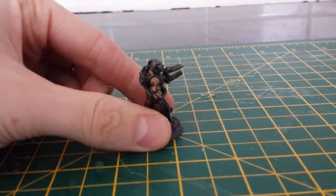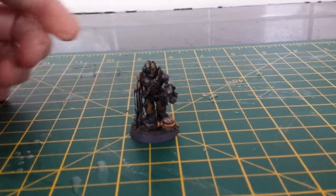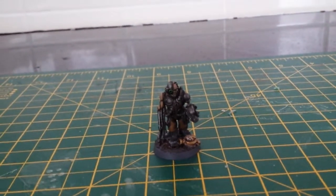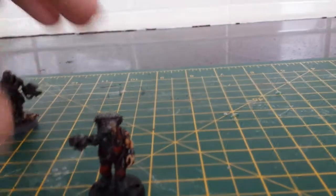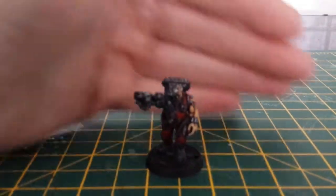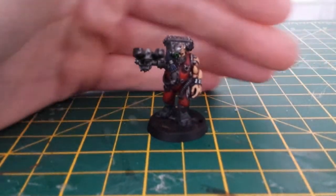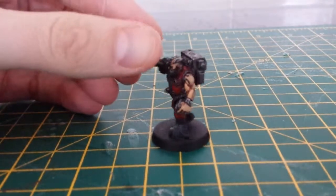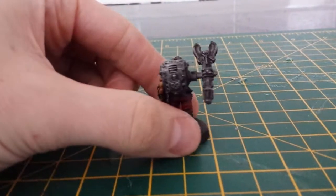You know, you learn from mistakes, I suppose. So there's that one. Let's show you this one next. It's a bit dark — like I say, the skin hasn't turned out how I'd wanted. It's not bad, obviously, but it hasn't turned out too bad.